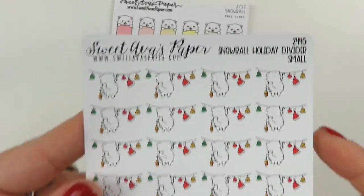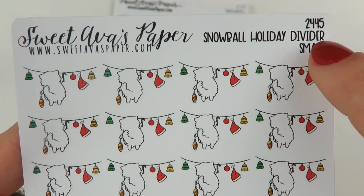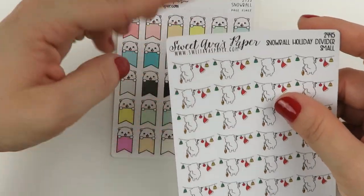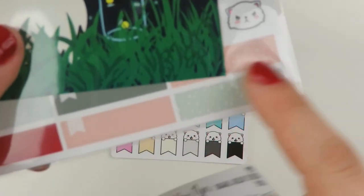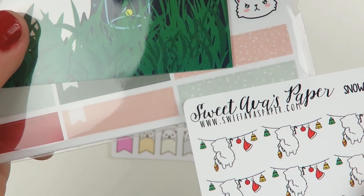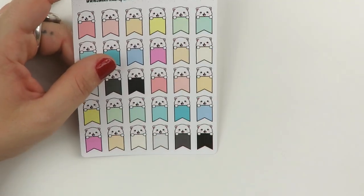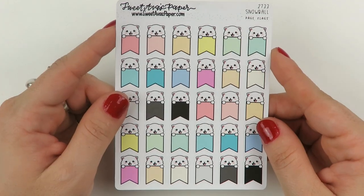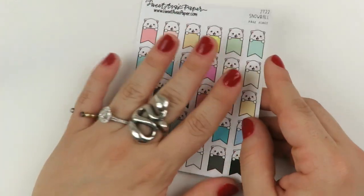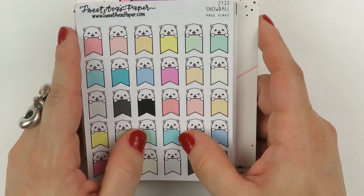And then we have the Snowball holiday dividers — they're so cute. There's a bigger version since this isn't big enough to go across an Erin Condren. So maybe I'll look into the bigger ones. And then we have the Snowball page flags — I just like to use them for reminders or notes. So that was my first order from Sweet Ava's Paper, which was a really long time ago. And then we have a second one that was during another sale, I believe.